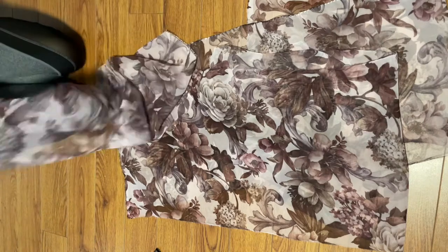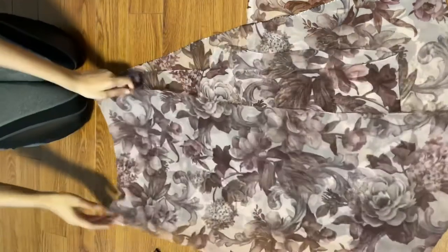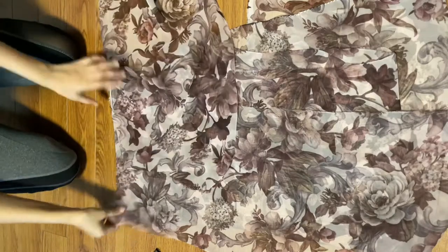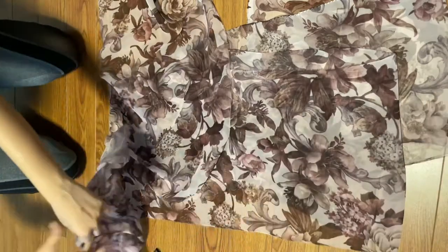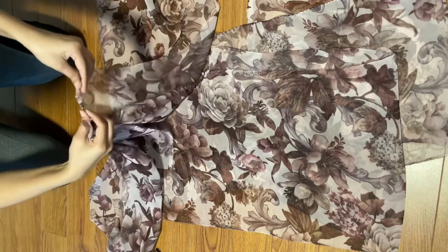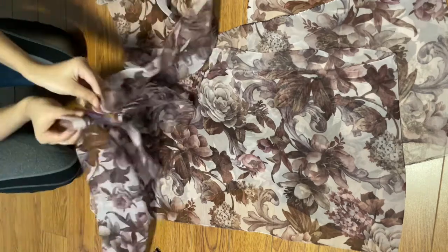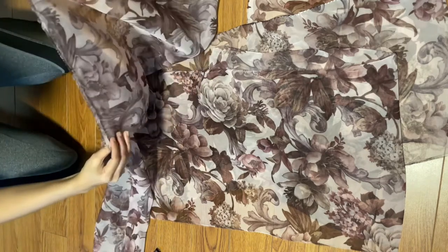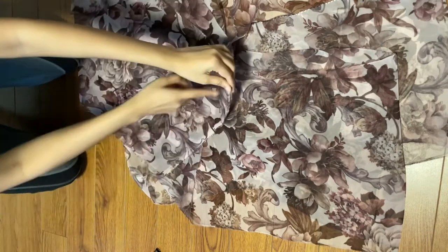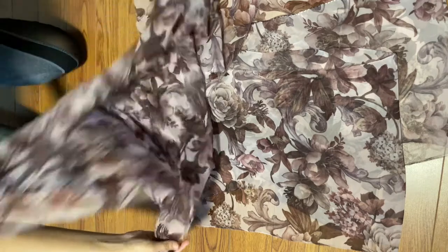You can decide how flowy you want it — how much flare, what should be the density of the pleats — and it all depends on how much fabric you have. Next I'm going to attach all these strips together by sewing them so that it becomes one huge single strip.